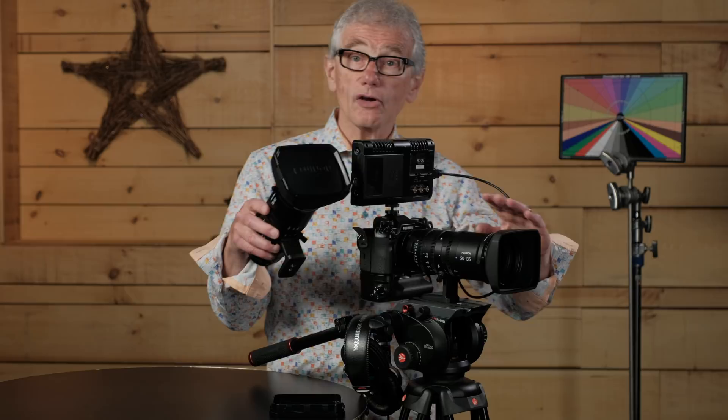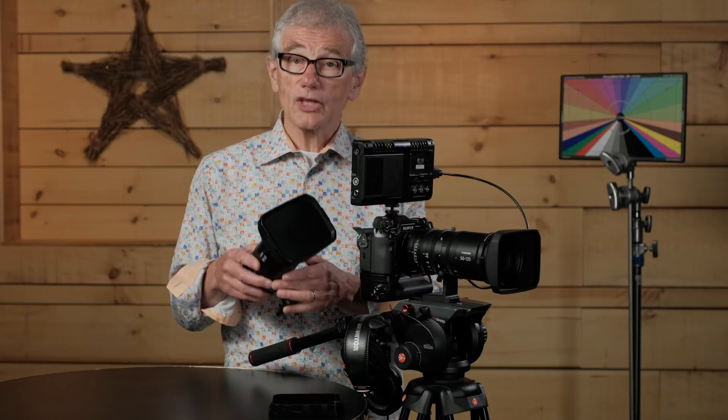These are Fuji's first two MKX lenses: an 18-55 and a 50-135. These lenses are modeled on professional Fujinon lenses based on the optics in the Cabrio line, with X-mounts for Fuji's X series of cameras. While more expensive than other X-mount lenses, they are a bargain compared to the Cabrio lenses.